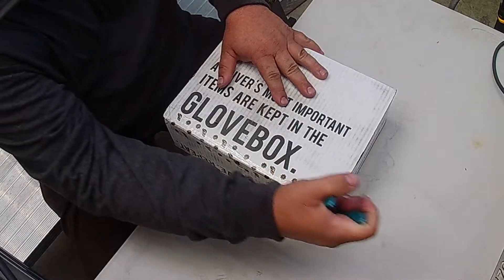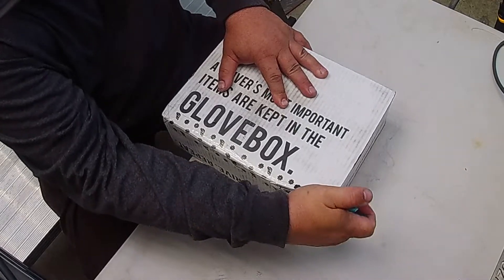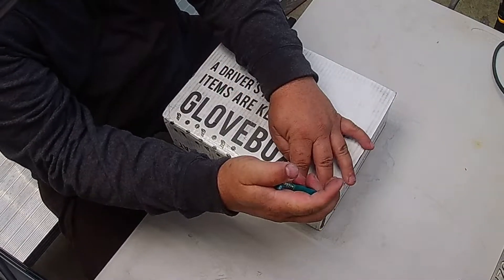At $34.95, you get at least $60 worth of products. In the past two months, last month it was $125 in products, and this month it's over $100 in products. So we're going to open up the box and see what we've got inside. Just got this in the mail today.